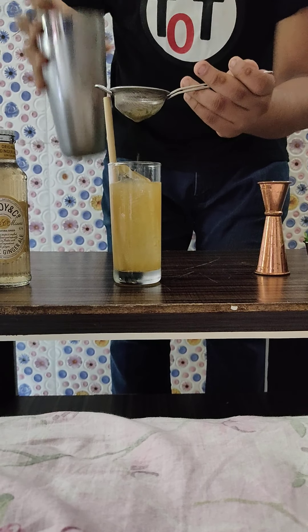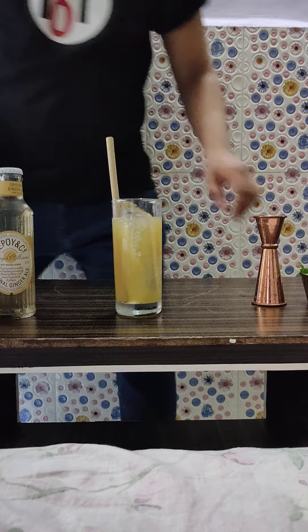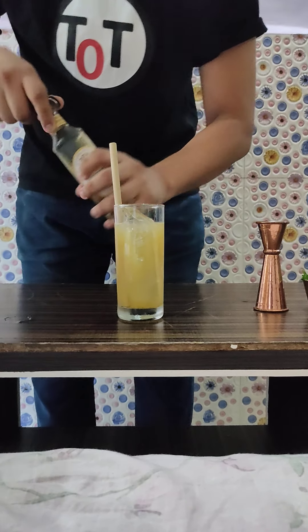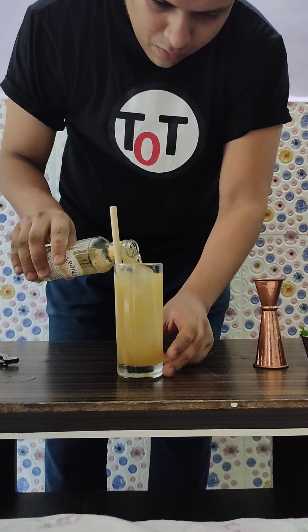The cinnamon syrup I have made by using 100 ml of water cooked with 100 ml of sugar, with a pinch of cinnamon powder. You cook it until it boils and then fine strain it. Your cinnamon syrup will be ready — very simple to make.